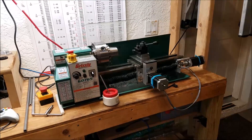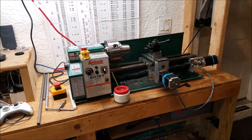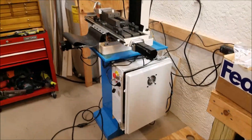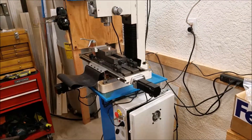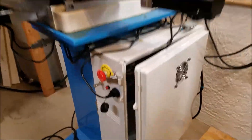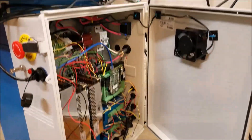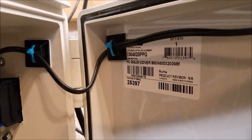So that's what this project is about. The first thing you need to do when building a CNC control system is find a box to put everything in. On the Precision Matthews mill — we'll call it a medium mill, the PM25MV — I used this awesome Hoffman polycarbonate enclosure that I bought off eBay. There's the part number if you're curious, you can pause and check that out.